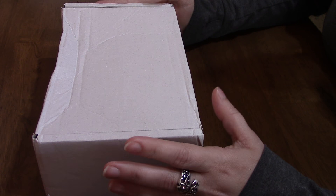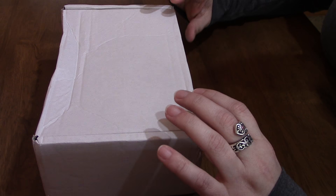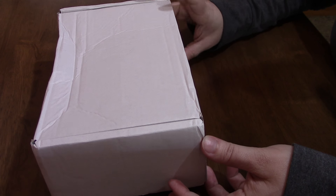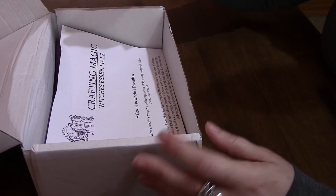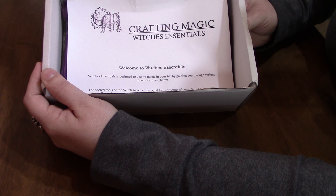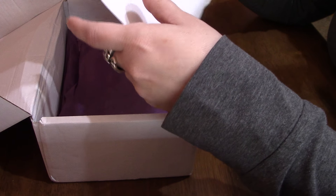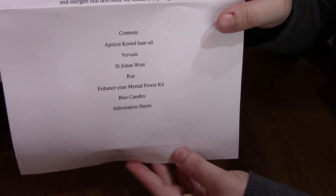Hello guys, I am back with another unboxing. This is the Witches Essentials again, and this box I believe is for June. I know it's late — I've been out of town so I'm getting caught up on my videos. Let's go ahead and get it opened. You can see it's all nice, got the little paper in there, all nice and neat inside, and it tells you the contents we have inside.